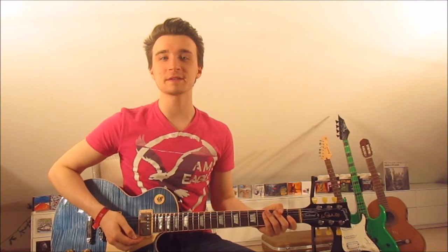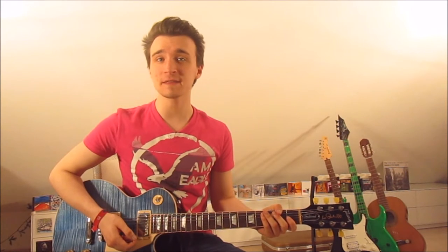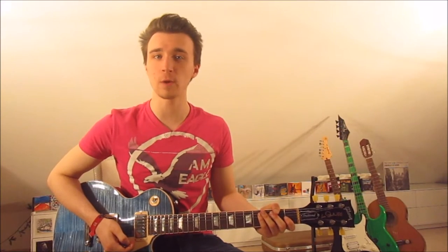What is up guys? This is Guitar V Lesson number 204, the song Hand Clap by Fitz and the Tantrums. The song is in standard tuning and there's nothing else to say. The song consists of three easy riffs, so let's get started with the first right away.